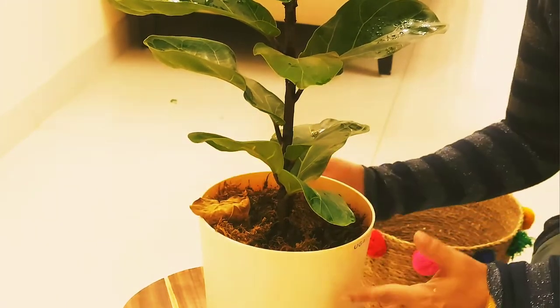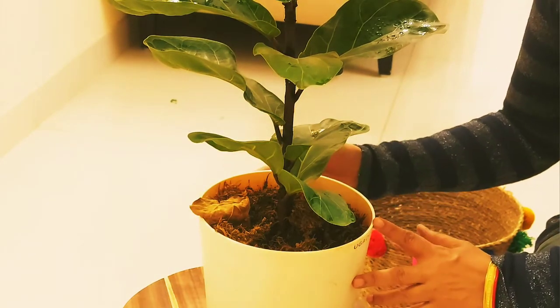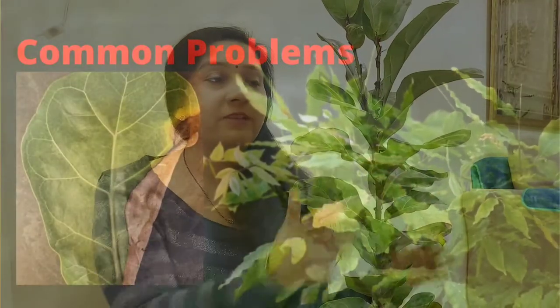This plant is currently in an 8-inch pot. When you do repot, move up to a 10 or 11-inch pot. Now I will tell you the common problems we face with Fiddle Leaf Figs — the most common are overwatering and underwatering.